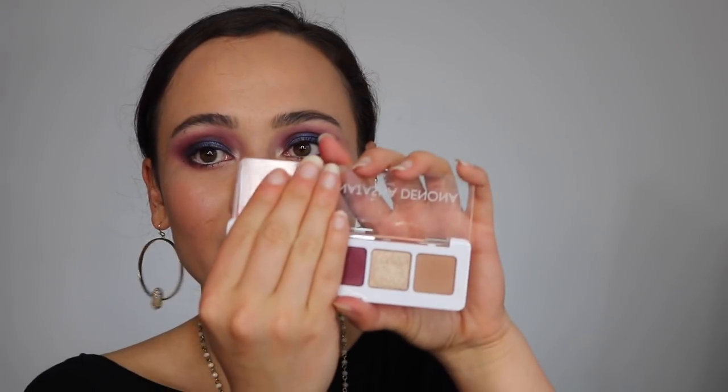One more thing I think is amazing: if you just use literally these two neutral shades, you can get a super neutral look. I really love this palette. Anyway, I hope you guys enjoyed this review. Remember to subscribe to my channel, like this video, and I will catch you guys in the next video. Bye!